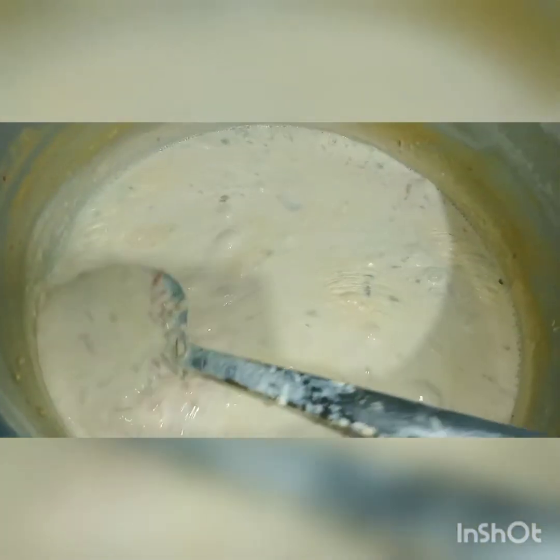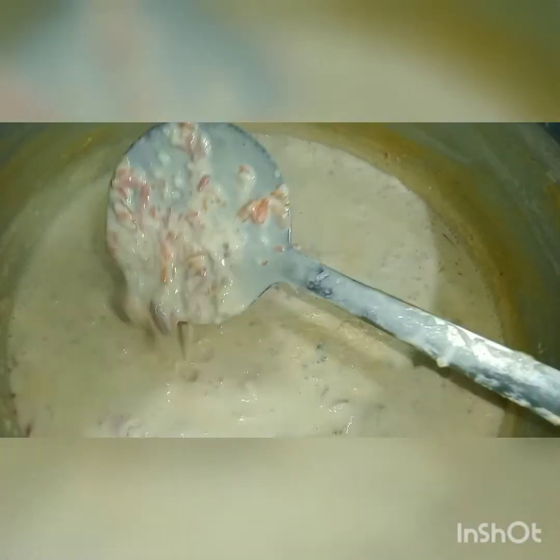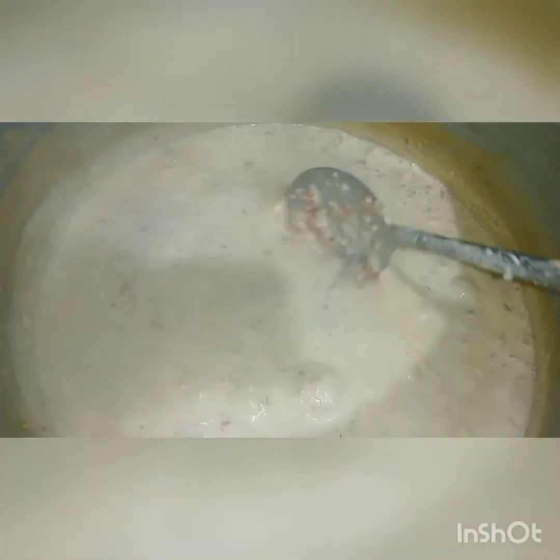I have put them all in — pistachio, daam, kishmesh (raisins), and gari. I have added them all. The gijrela (gajrela) is also ready.